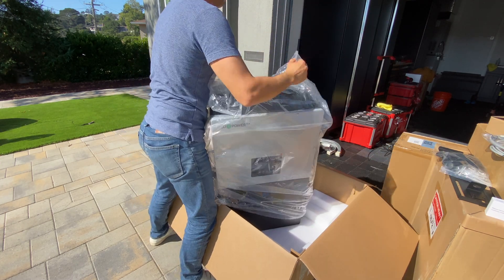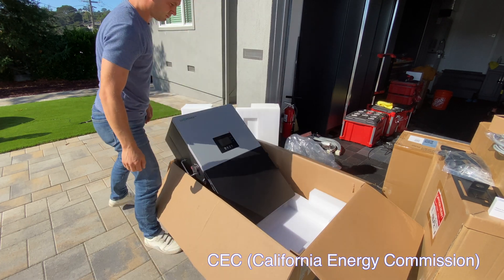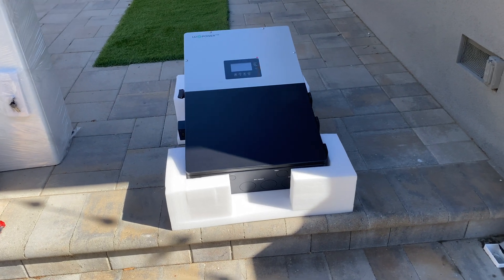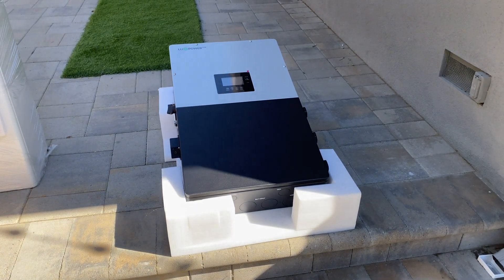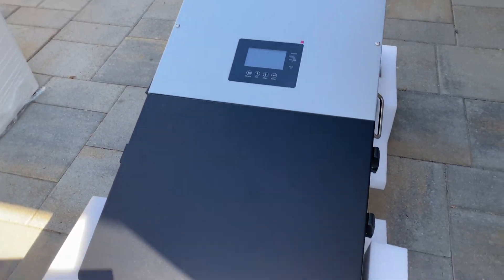The Solark was dominating the industry in California, at least, because it has CEC certification, so you can only install that inverter and connect it to the grid. EG4 and other inverters you cannot, because they were not certified. With CEC certification for this LuxPower inverter, it's a potential killer of Solark.